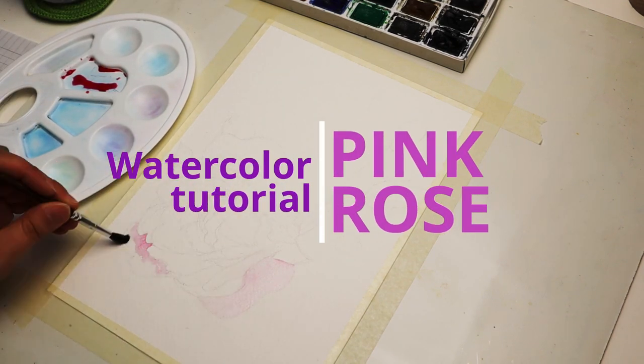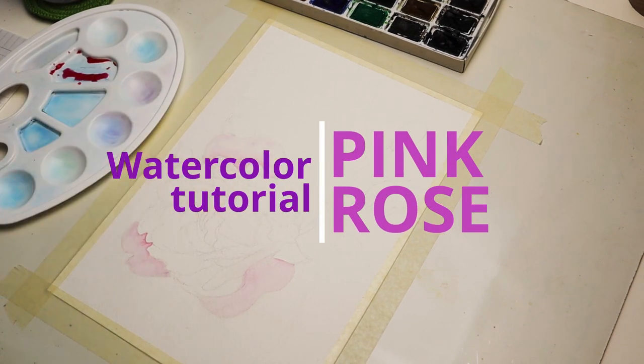Hi guys! Today I'm going to show you how to paint a pink rose with watercolors.